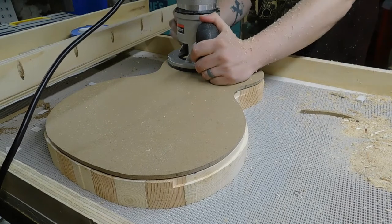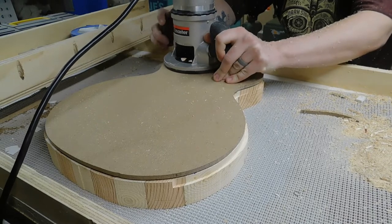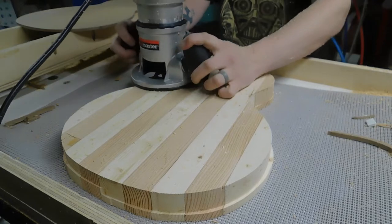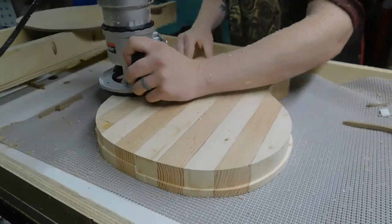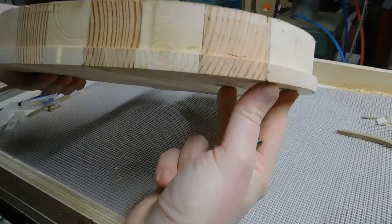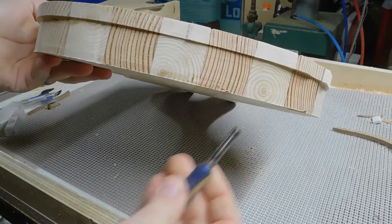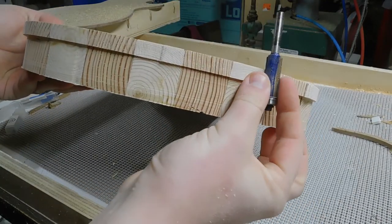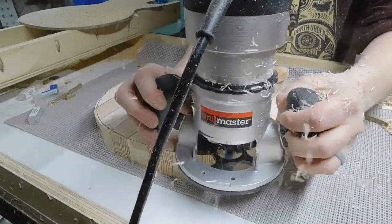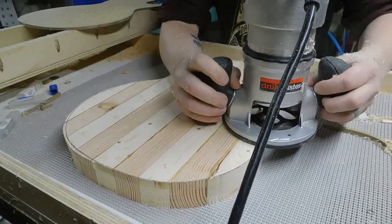Here we're using the template itself to cut it down to the exact size, but then we're going to take a second and a third pass that will use the previous pass as its template, so we're able to take the template off for those. After that, since I didn't want to cut into my table or come up with a system to raise up the body, I flipped it over and used a flush trim bit to do this final pass to flush the body out.